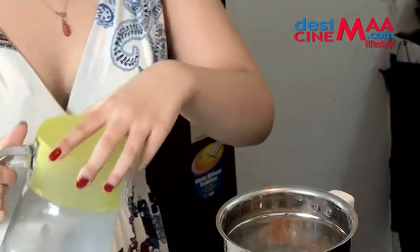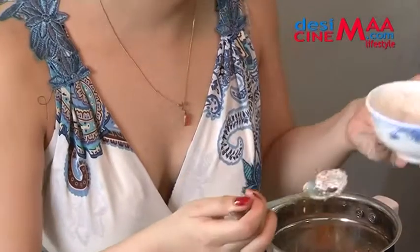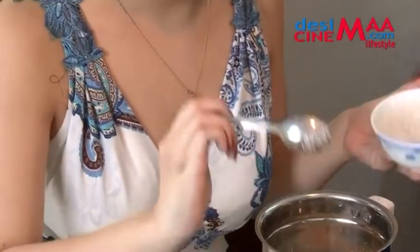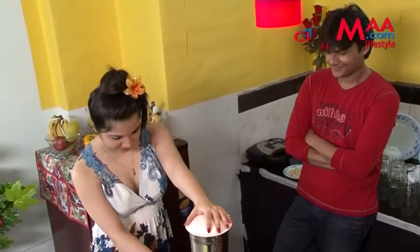So guys, I will add a little bit of a spoon. How do you know everything? Net, yaar. Internet is a wall. Now I am going to grind.